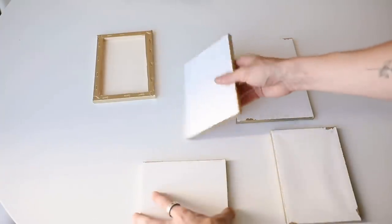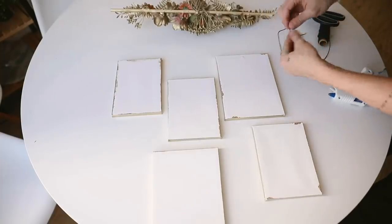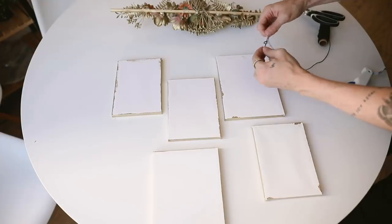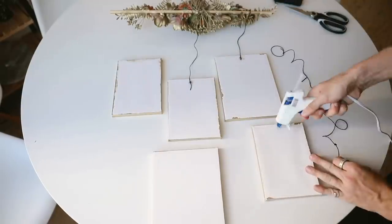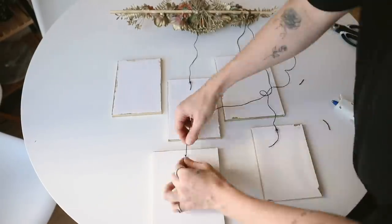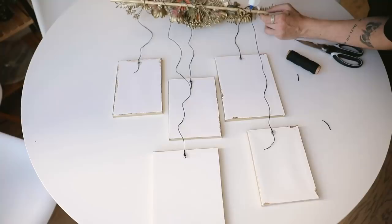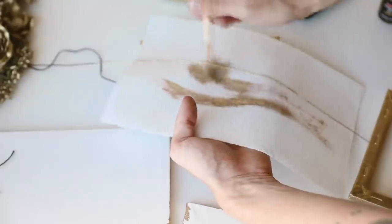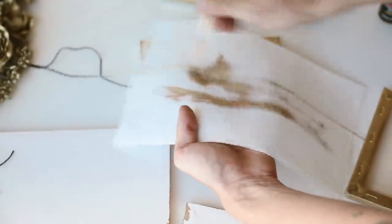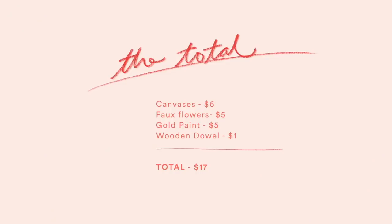I used a little bit of black string, tied a knot, and hot glued it on the back of the canvases. These canvases are super lightweight so you don't need anything industrial — hot glue works perfectly. Once they were all glued, I also glued them to the top bar. I used scissors to snip off the extra and then used my brass paint on a paper towel to paint the actual strings, which really finishes off the project. The total only came out to $17 — a fraction of the $188 price tag.